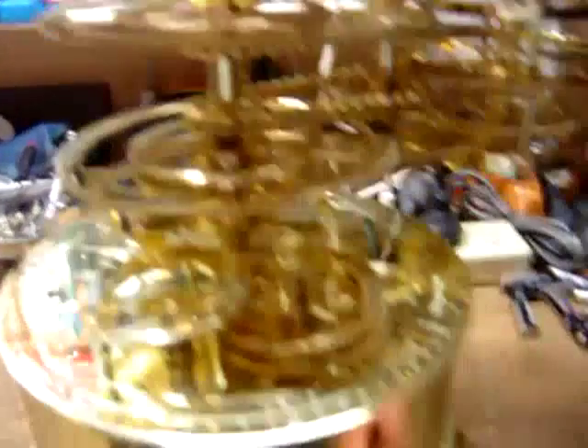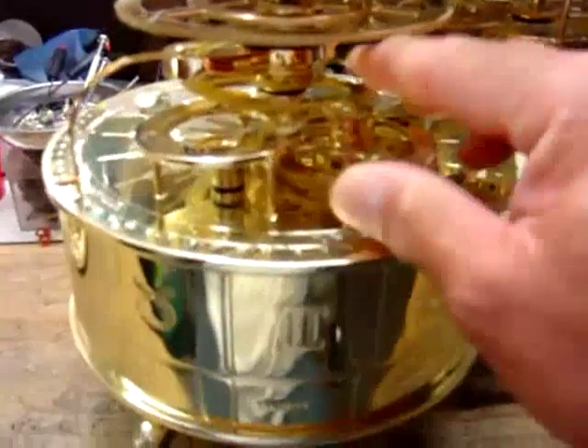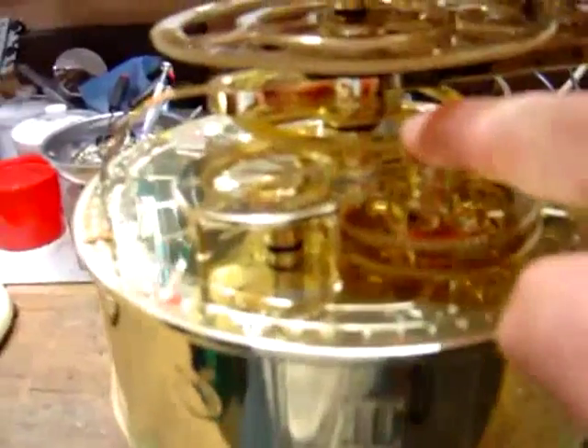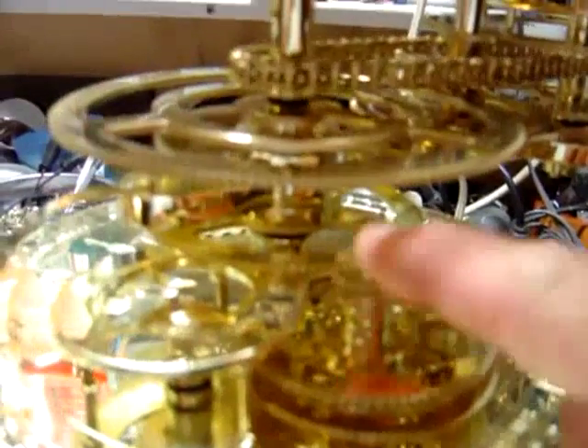I think I have some parts that have to be changed. This one — how to design, how to hold it? Maybe missing something under the neck, and the speed control probably has to be changed. See, that's the start — it doesn't work properly. You have to hold like that, then it works.